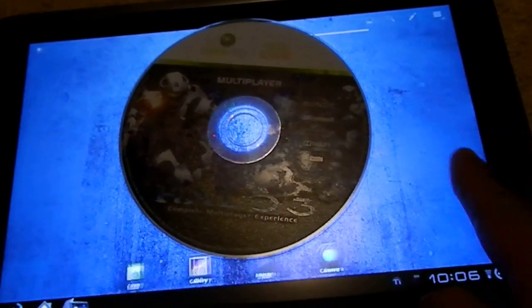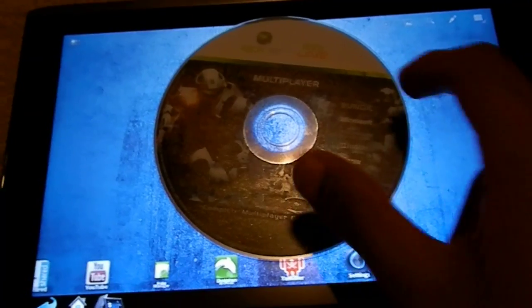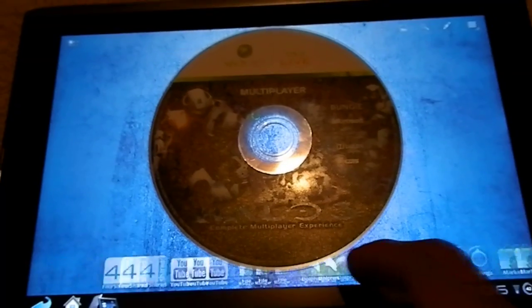As you can see, it's very smooth. There's no lag. I've tried this with Call of Duty 4 and Call of Duty 6. They both run very smoothly. There's no real issues, you can see.